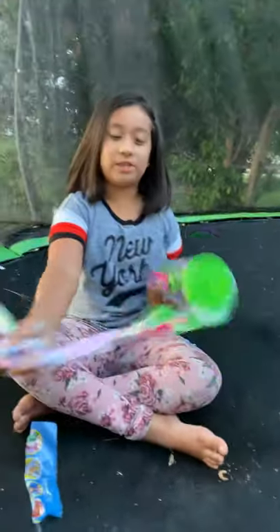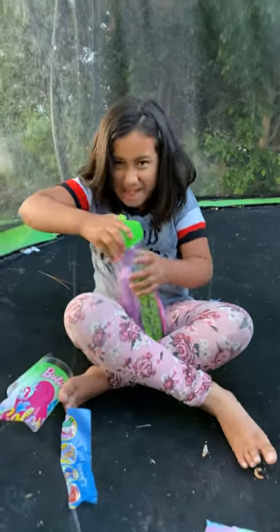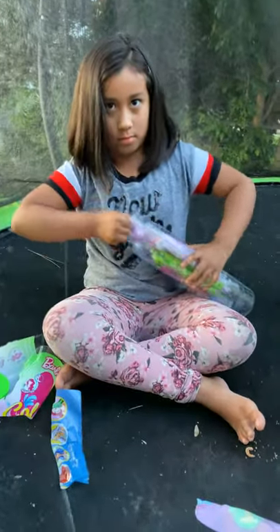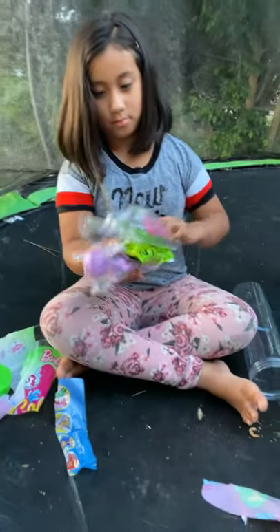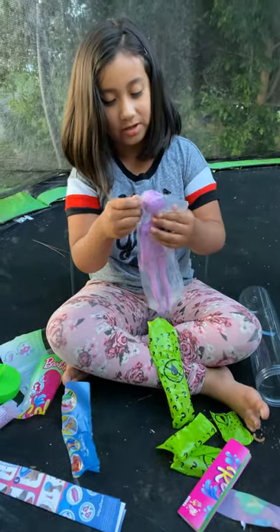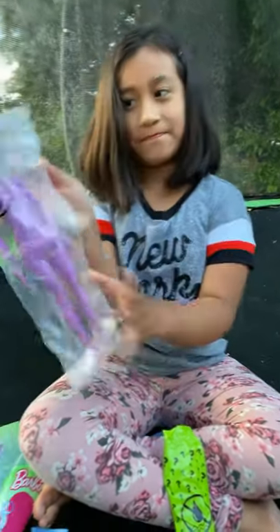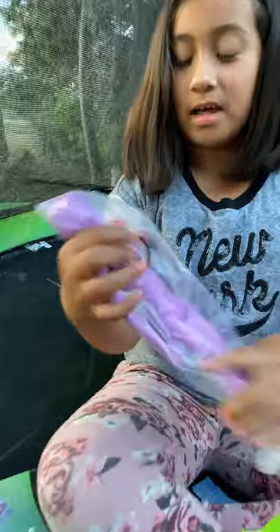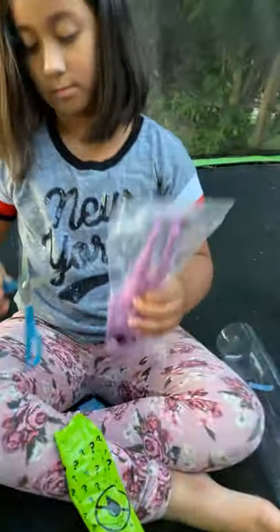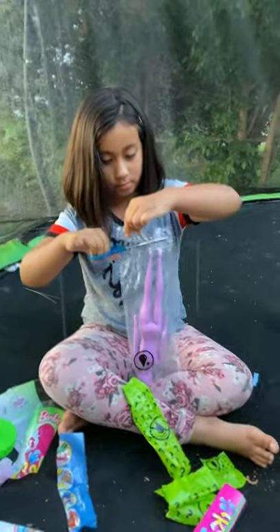Any questions? Let's see. So it's a color revealing Barbie. Quickly open it and then we'll get the water in here to reveal her color. This is exciting!